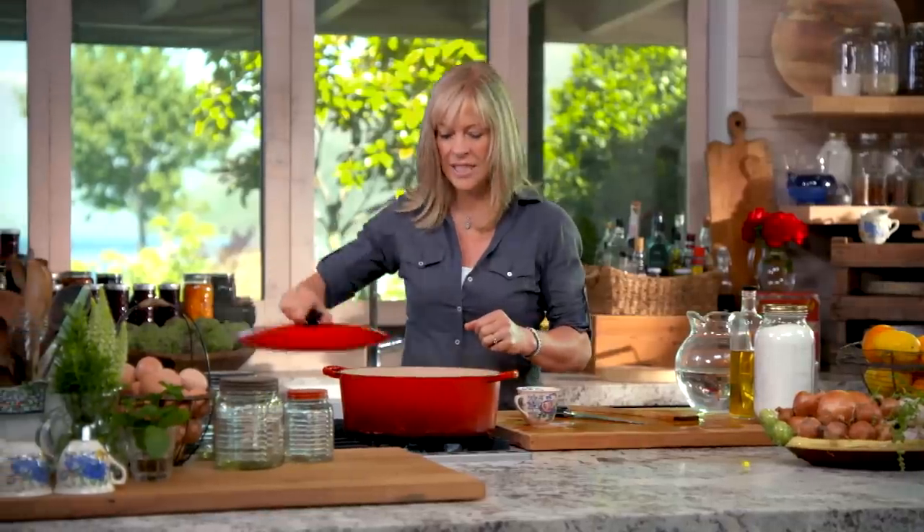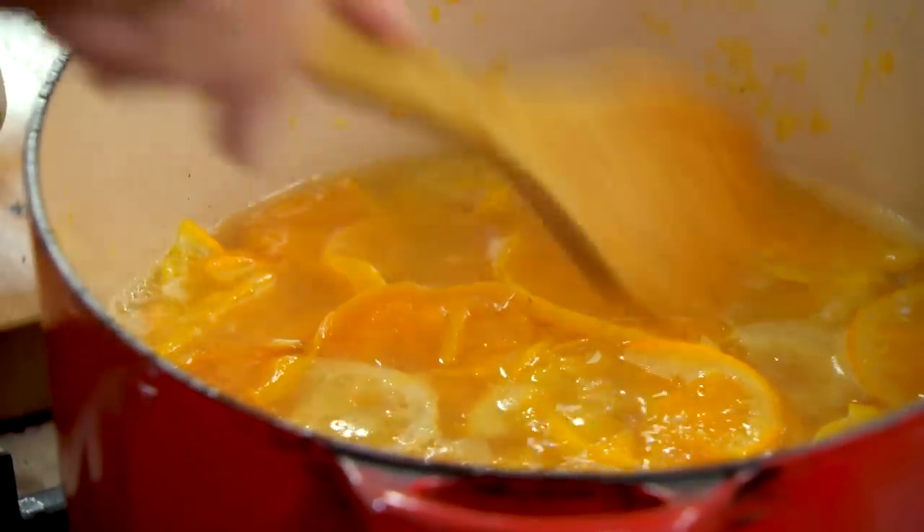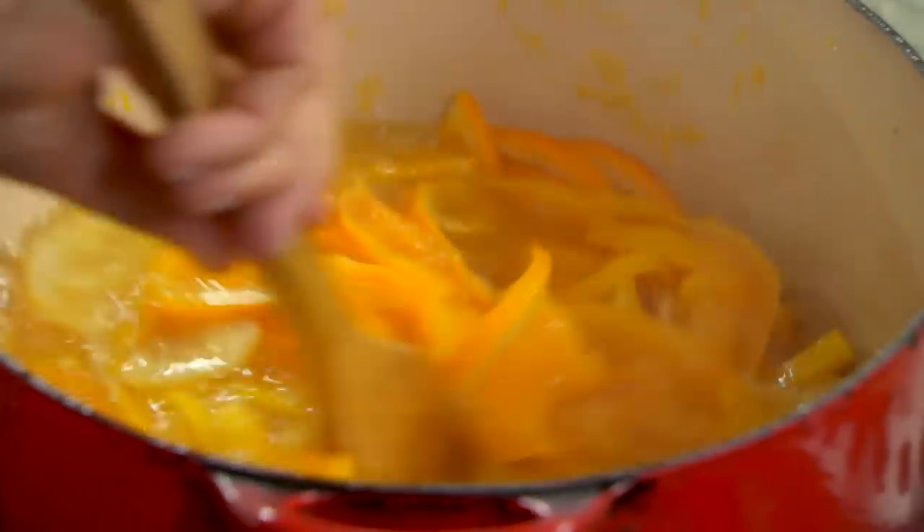The following morning, bring it all to the boil and let it simmer for an hour. After that hour of simmering, you can see it's quite translucent and the fruit is really tender.